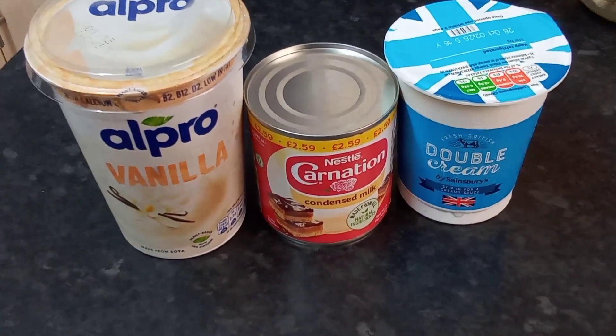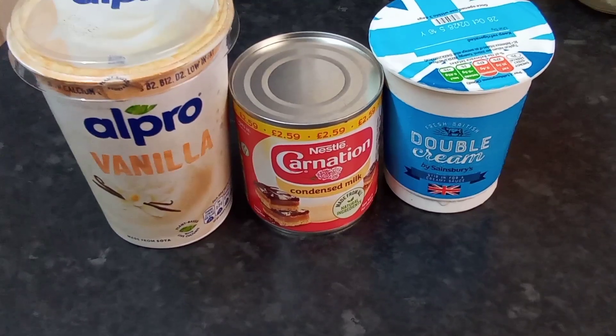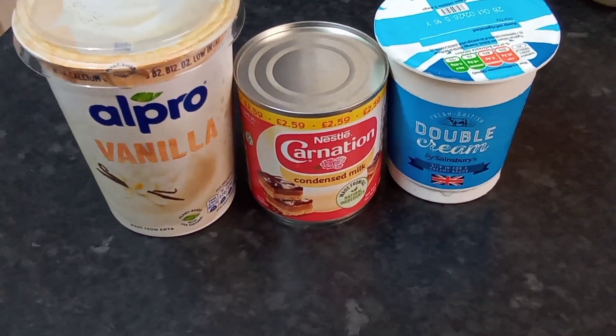Hi guys, good morning and welcome back to the channel, Erdo's Kitchen. This morning I'm going to share with you my very healthy and nutritious, none other than a fruit dessert.